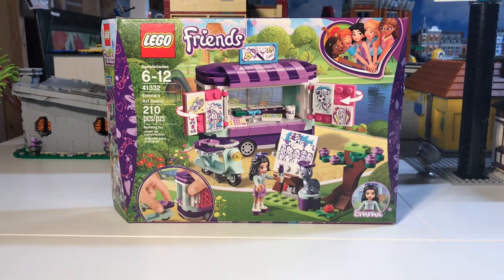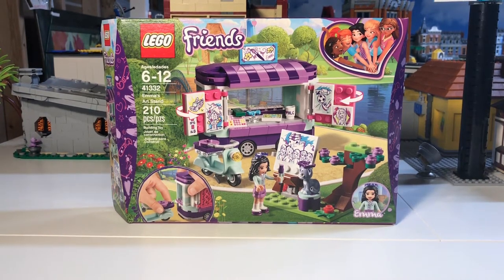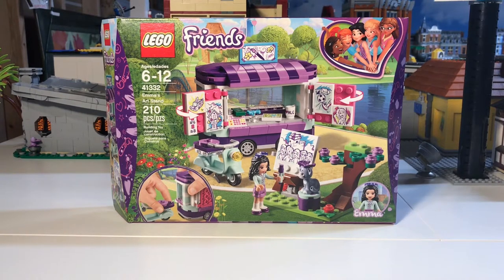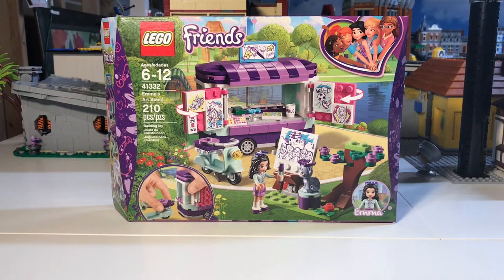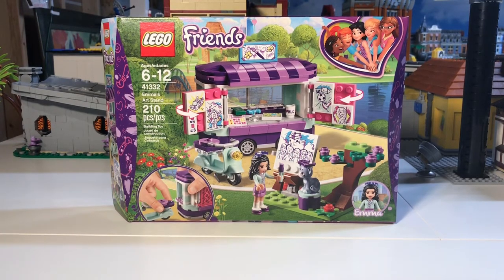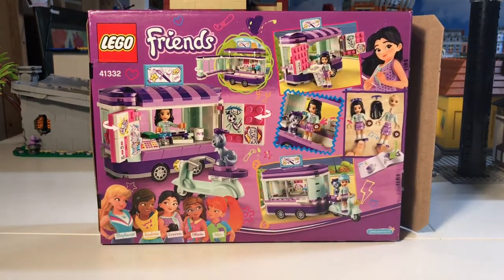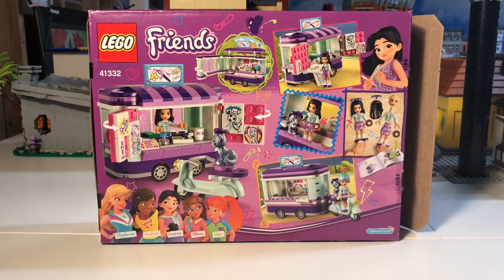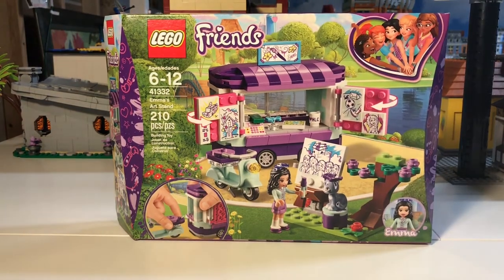Hello everybody, this is Dr. McBrick and I am here with a Friends set, set 41332, Emma's Art Stand. It's 210 pieces and I picked this up at my local grocery store on sale for $9.99. I thought it would go very well in my amusement park, my carnival area, so I picked it up. I'm going to build it first as it's supposed to be built, then modify it for my Six Figs Over Figsdale amusement park. Let's get started with the speed build.